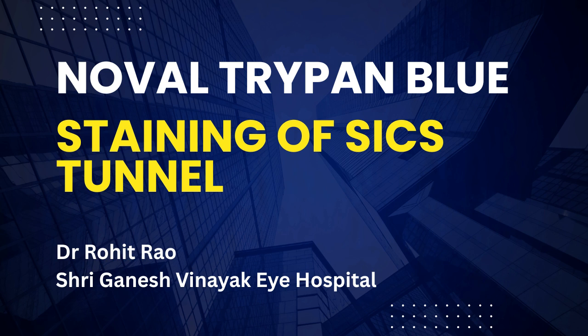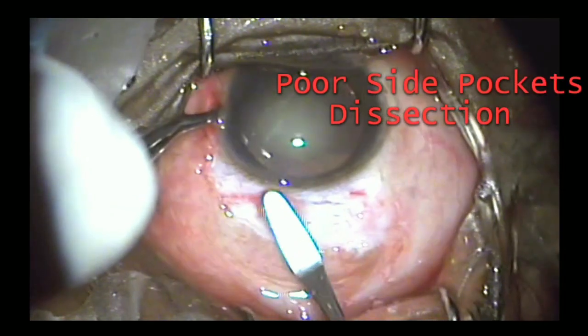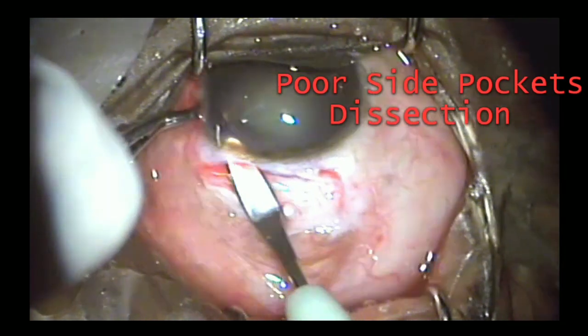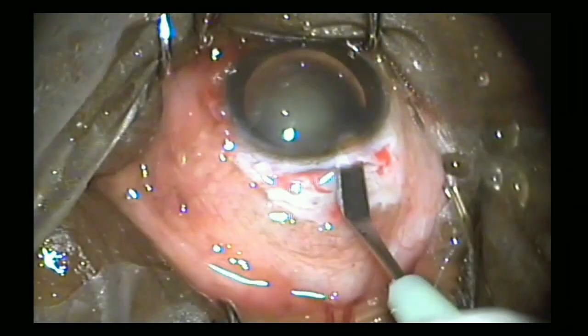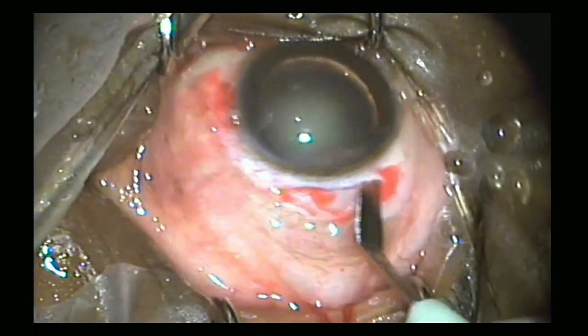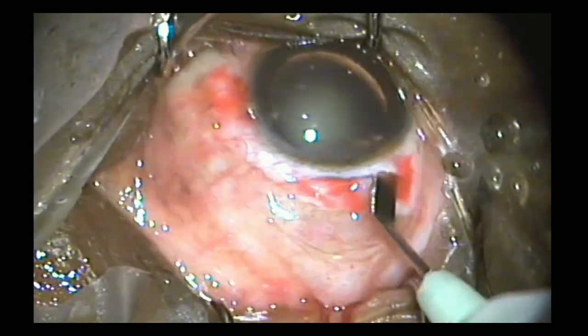Hello friends, making a tunnel in SICS is technically a difficult step and trainees usually make mistakes during this step. It has a steeper learning curve compared to other steps in SICS. Here we can see that the surgeon is making the side pockets, but this was not sufficient and the surgeon could not recognize this problem because the tunnel is not very well demarcated.